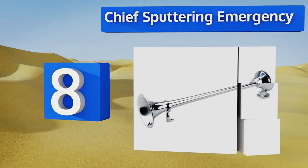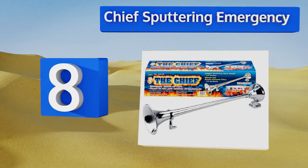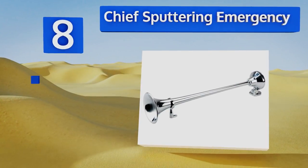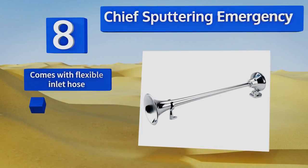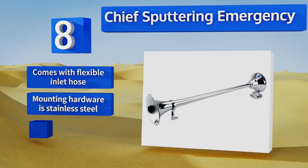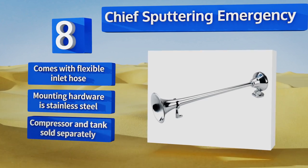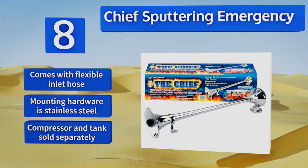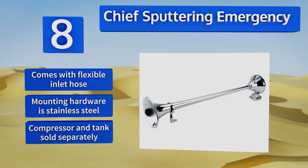Coming in at number eight, the Chief Sputtering Emergency lives up to its name by replicating the sounds of fire trucks and paramedics on the move. The chrome-plated brass trumpet is mounted front and back to reduce vibration and uses rubber gaskets for a watertight seal. It comes with a flexible inlet hose and stainless steel mounting hardware, though a compressor and tank are sold separately.